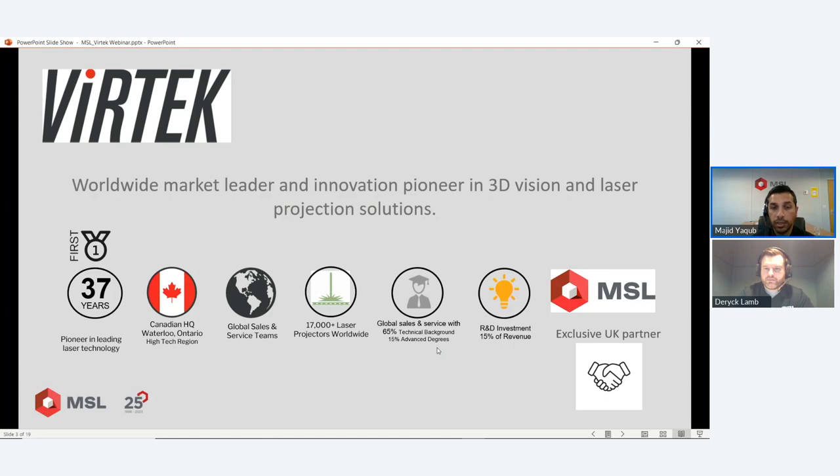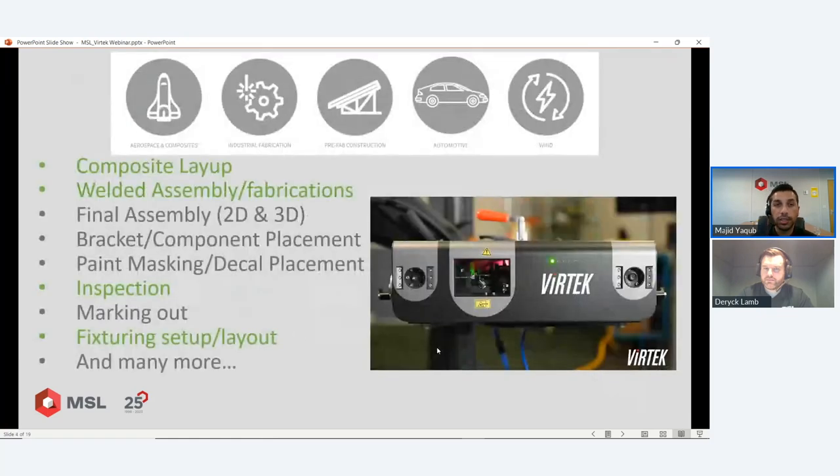In terms of their portfolio, Vertek covers a large range of projection systems — 2D inspection, turnkey setups, systems for the building industry, woodwork, and more. I'd recommend visiting vertexvision.com to see that. Today's webinar is really focused on the 3D projector, which is used predominantly in the industries we're going to speak about — that's called the Iris — but we'll come on to that shortly.